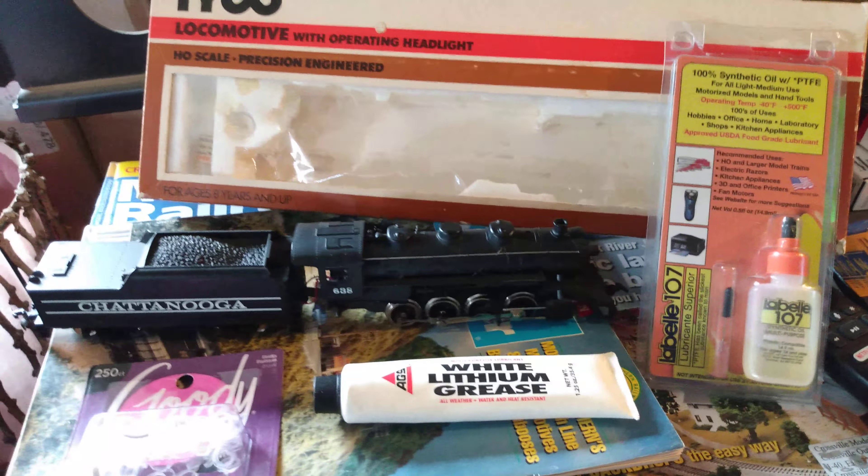I use this white lithium grease — that's some of the best stuff I've used on all the gears. Use this combo pair right here and you'll not have any problems. I've used this for years on Tycos, on all my locomotives, everything, and it just works great.